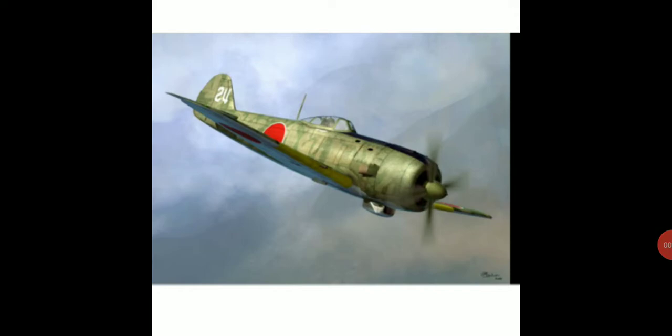Greetings comrades, welcome to Technical Thursdays. Today I will be reviewing and talking about the famous Japanese Nakajima Ki-84 Hayate fighter. This fighter was designed to take down the American high-flying B-29 Super Fortress bombers operating from 1944 to 1945.